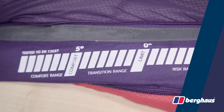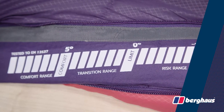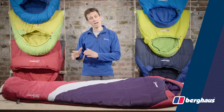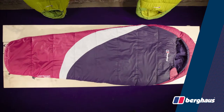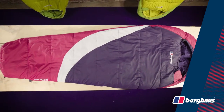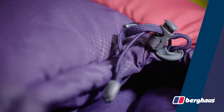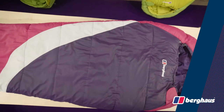With a lower comfort range of 0 to 5 degrees, it's an ideal sleeping bag for UK camping between late spring and early autumn. The mummy shaped design reduces bulk and helps to eliminate cold spots, while the deep hood with draw cord adjustment locks in heat around the head.